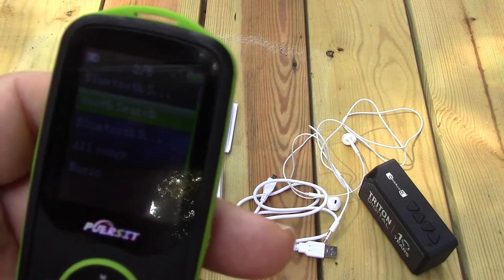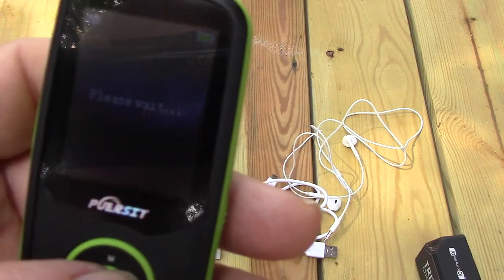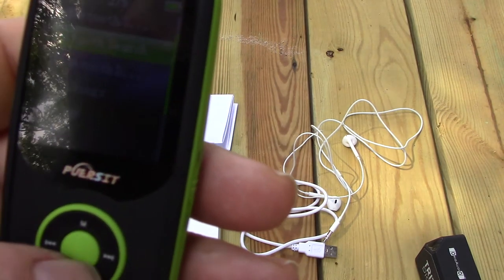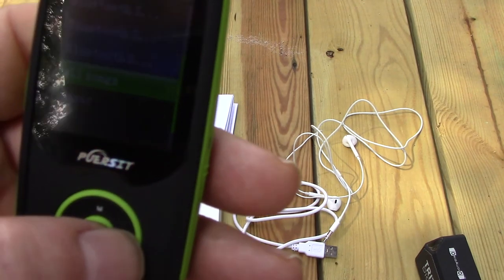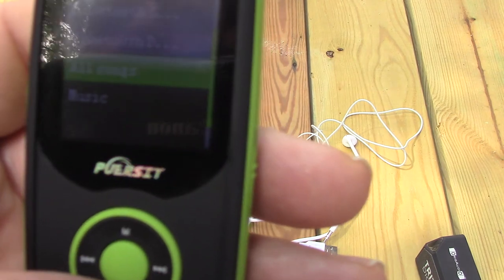Then there's Bluetooth search. Since I'm in pairing mode on the speaker and I've already paired with it once — there's the Jelly Box — now we're paired. Once Bluetooth is connected, use the back button. One thing I found is that once you get to the previous menu and try to go to video or music, it always says 'unlink.' You select no and it turns you right back, so you get all songs in music.